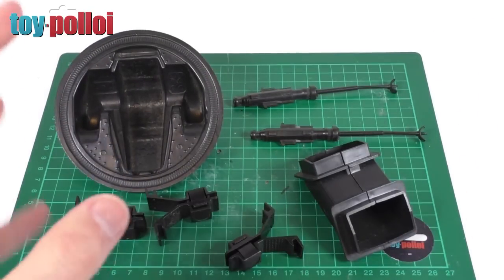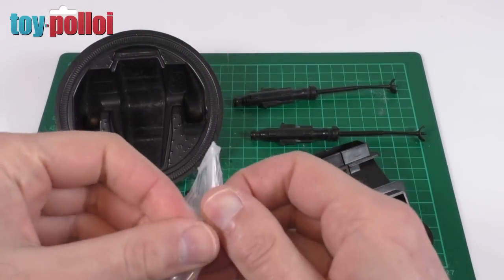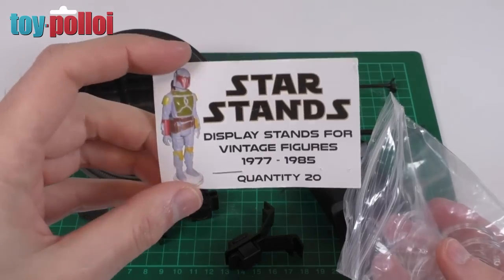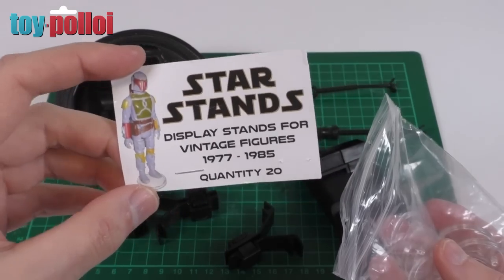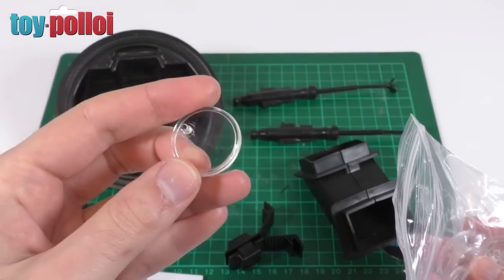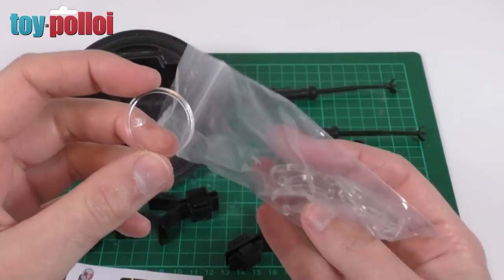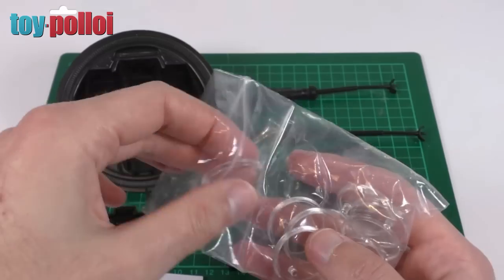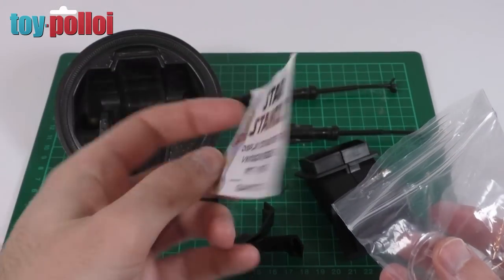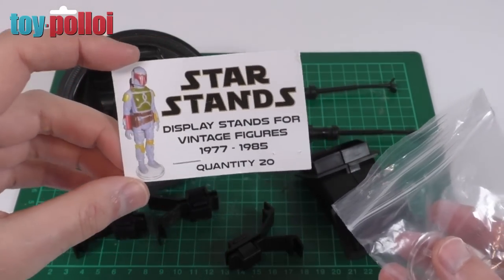The playset should also come with six action figure stands, but you can buy replacements that are very close to the originals. I buy from a place called Star Stands — I'll put a link to the eBay auctions in the description. You can see these stands look remarkably like the original ones. This is actually a pack of 10; the playset should only come with six but I bought a whole pack because I use these all the time for displaying my figures. He makes a whole load of other different stands as well, so do check out his other auctions if you want stands for other figures and lines.